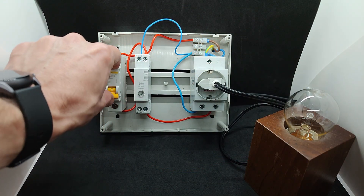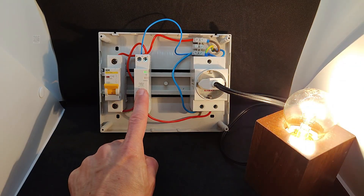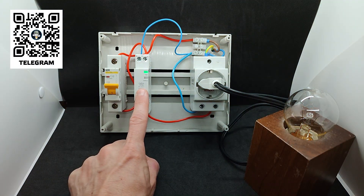Checking operation: after power is applied, the relay turns on, the indicators light up, and by pressing the control button, you can manually switch the load on and off.